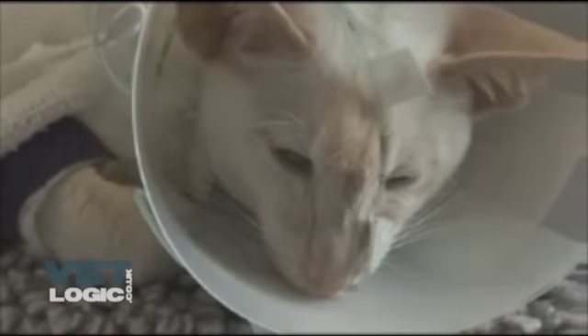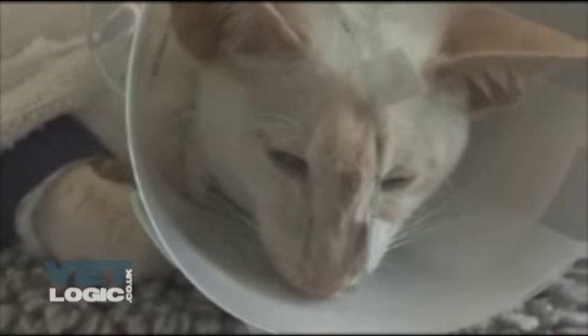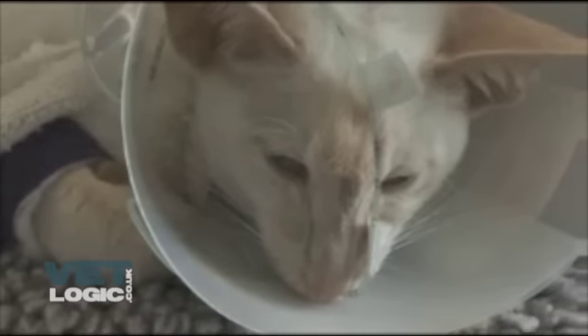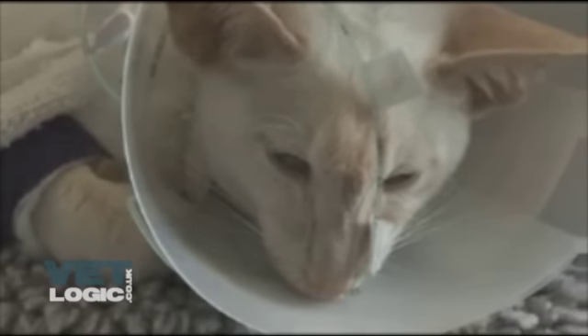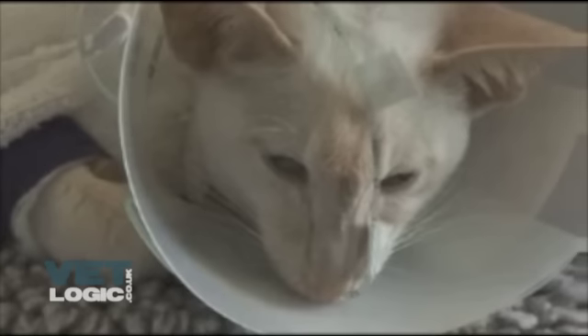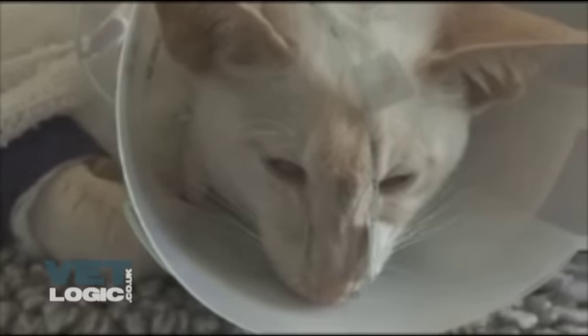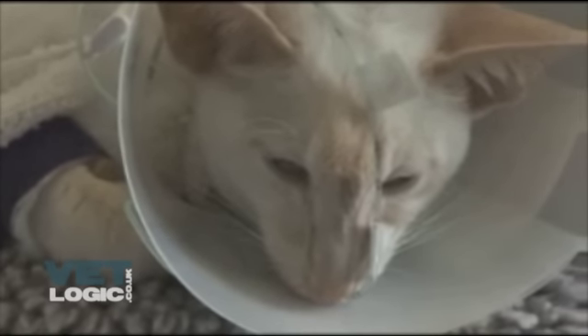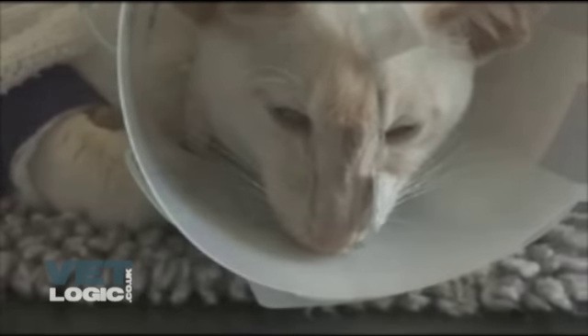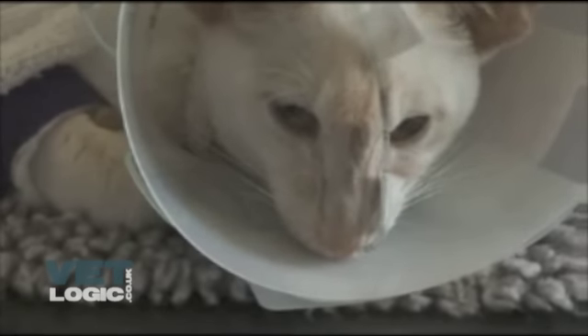The tube can be secured to the patient by attaching two pieces of tape to the tube to make butterfly wings — one approximately one inch from the nose and another two to three inches away. A small amount of glue should be applied to the tapes, with one stuck in between the eyes and another on top of the head. Ensure the tapes are stuck onto hair, as directly onto the skin will cause burning and difficult removal.